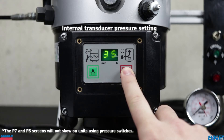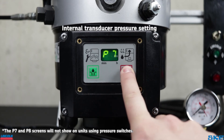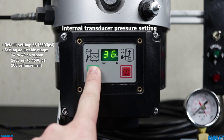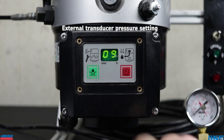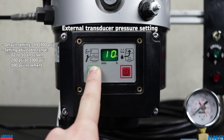The next two settings are for units equipped with pressure transducers. P7 programs the internal pressure transducer's maximum build pressure. Default setting is 3500 PSI. The interval spans from 1400 to 4600 PSI with 100 PSI increments. The last setting is P8, which allows for programming the minimum vent pressure when using an external pressure transducer. This can be set between 200 and 1000 PSI in increments of 100 PSI.